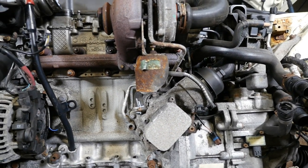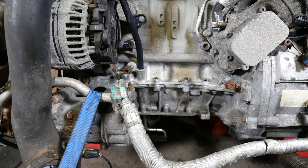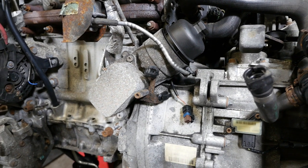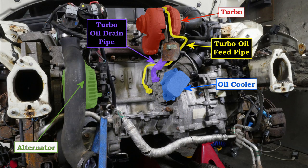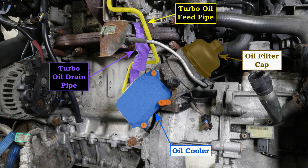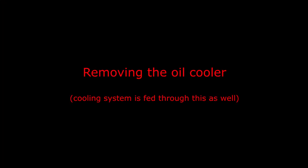That pipe is leading up to the top of the turbo, and I believe there is a gauze filter in the bottom of that in the banjo bolt. There's our oil filter at the top and the oil cooler — you can also see the alternator and the air conditioning pump. Here's everything labelled, and obviously that's the oil cooler that I'm going to remove in this video.